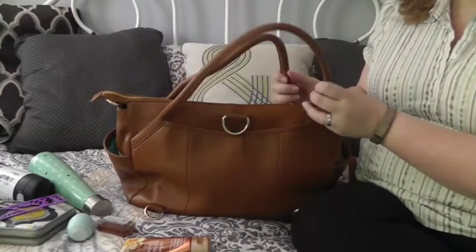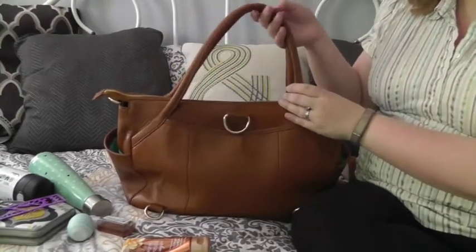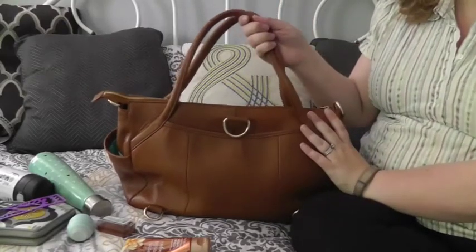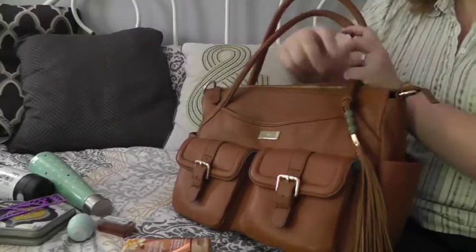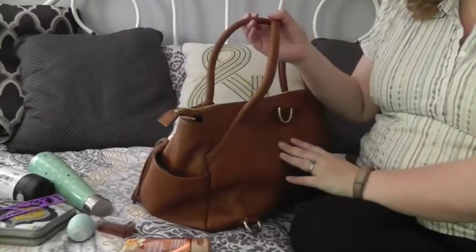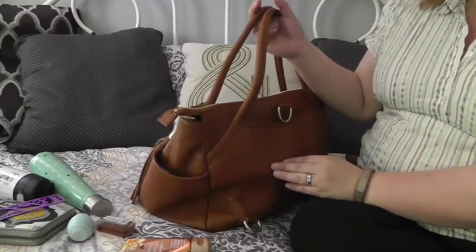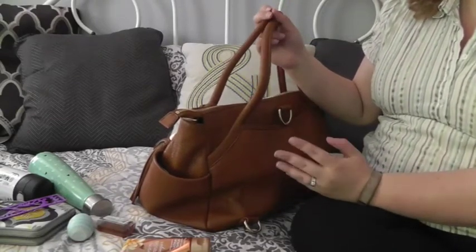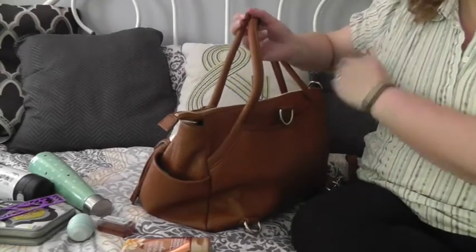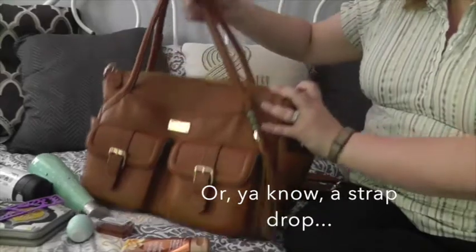So let's talk about the carry features. It has two straps at the top — this is the 2.0, so they are longer straps than on the 1.0. These do go over my shoulder now; a lot of women will wear this bag just in the crook of their elbow. I do that occasionally but it's not quite as comfortable because it ends up right underneath my arm since it's not a long shoulder strap.